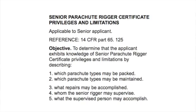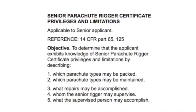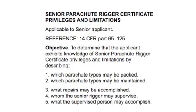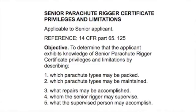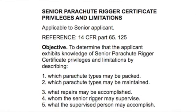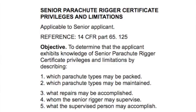Let's go back to those questions. The first one was: which parachute types may be packed? The answer is the types for which you are rated. Which parachute types may be maintained? Same again — the types for which you're rated. So if you have a back-type rating, you could not do hand-tacking on a chest-type reserve. What repairs may be accomplished? You can do minor repairs.